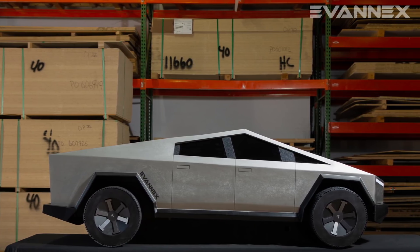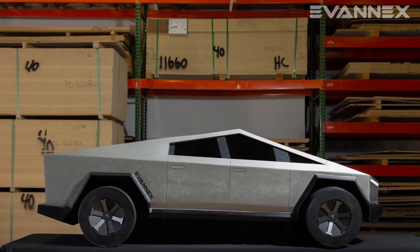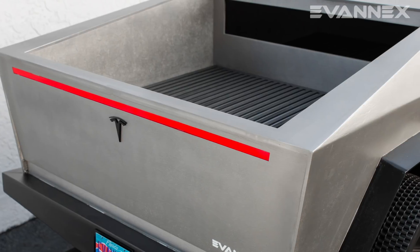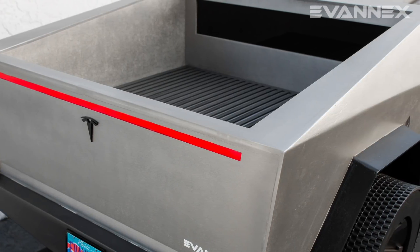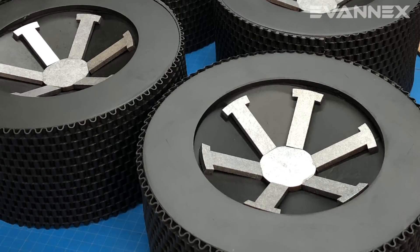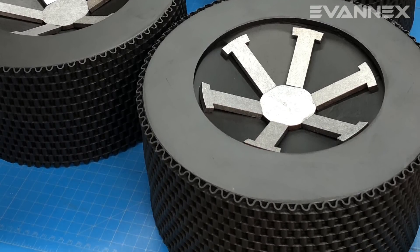Our one-third scale Cybertruck model is 72 inches long, 30 inches wide, and 24 inches high. The bed of the pickup is 24 inches long. Cybertruck's wheels are 11 and three-quarters inches in diameter with real rubber tread and recessed rims.